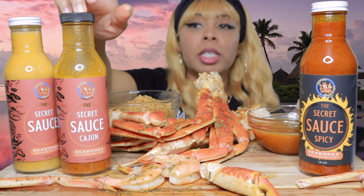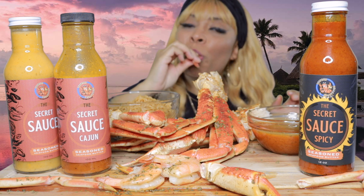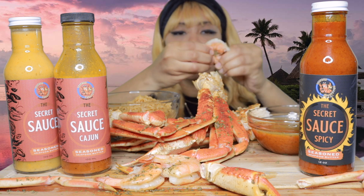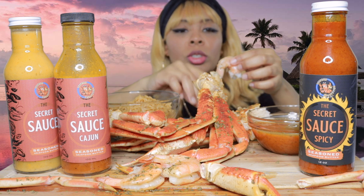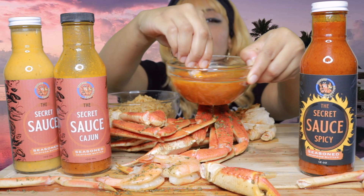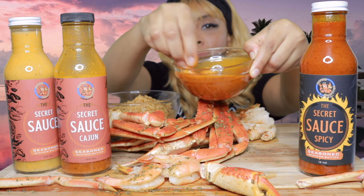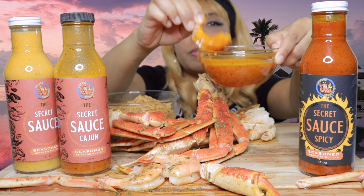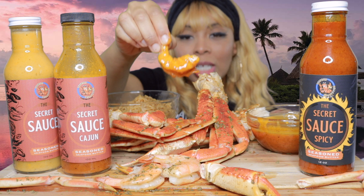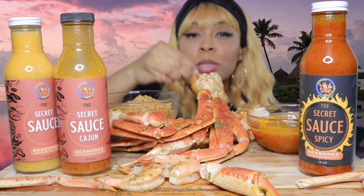So this is the one — the Cajun. Secret sauce Cajun is the one that I have in the bowl. I'm going to try it with the shrimp. Dip, baby, dip! Look at that — drench it, y'all. Look at all that seasoning on there. When you see all the spices and all the flavors in the sauce, you know it's going to be good. It's about to be amazing.